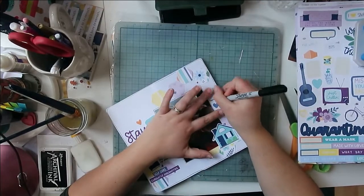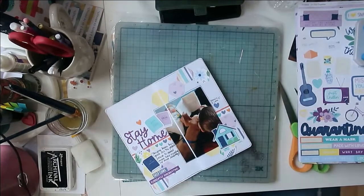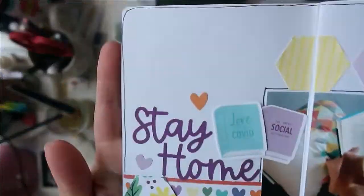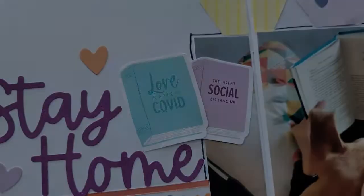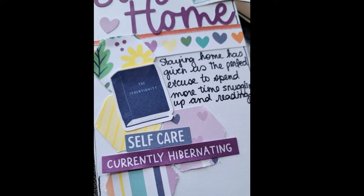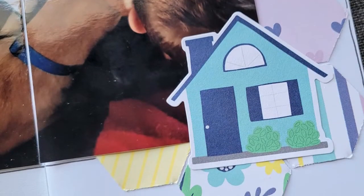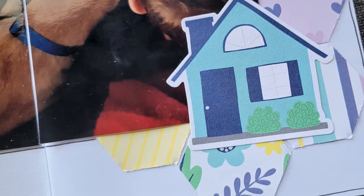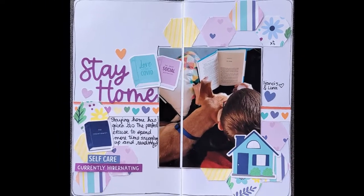You guys can't tell, but I was actually taking a class while doing this — there's a computer in front of me and I'm on Zoom, but also scrapbooking. Multitasking at its finest! Sometimes that's just what you've got to do. That is it for me and my layout today. Please follow the links down below to see how everybody else stretched the sketch. Until next time, happy scrapping. Bye.